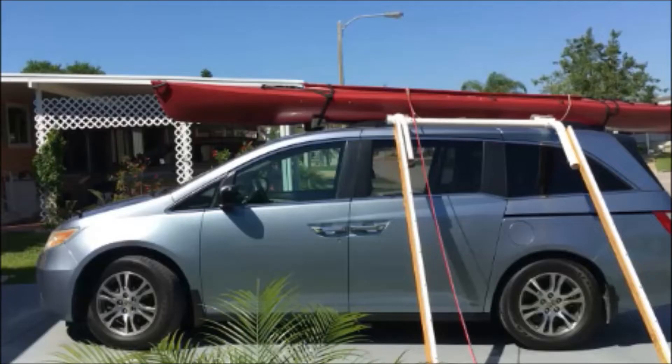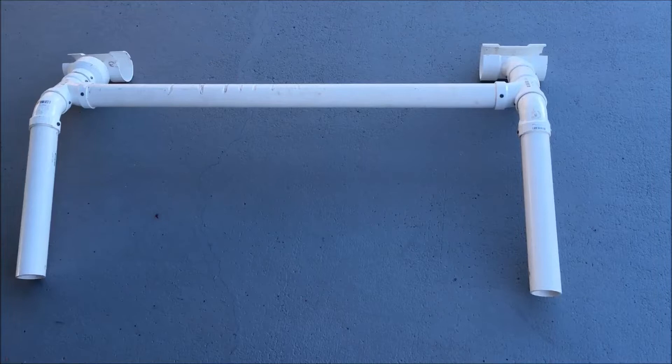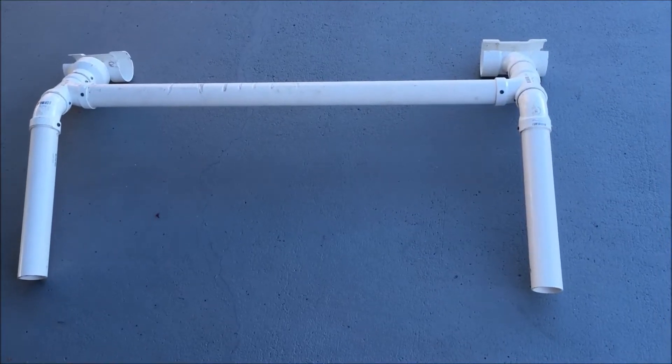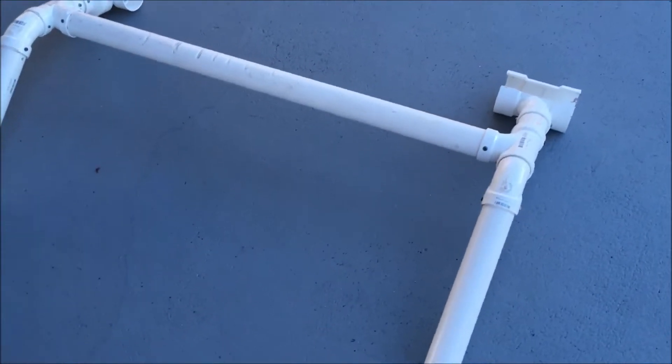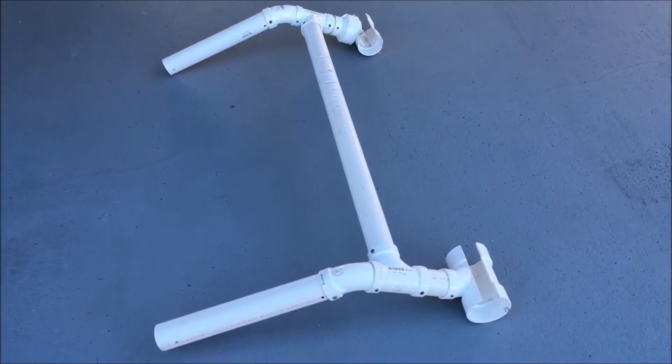This is what it looks like. It has a couple of 2x3s, a lot of PVC tubing, and some rope and some pulleys. But this is the heart of the system — this is what allows me to attach it to my van easily and without effort, without tools, no tools whatsoever.